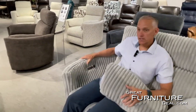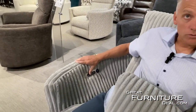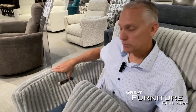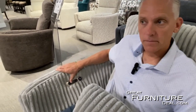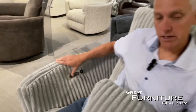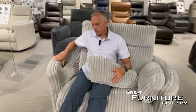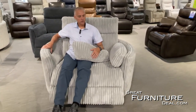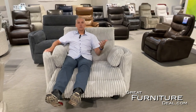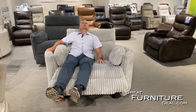The great thing about it as well is this is a power recliner — so it rocks. You have charging built in here: USB and USB-C charging. It's a really smooth, nice power mechanism. You can sit, rock, and when you're ready to be done rocking, you can see how smooth and nice this reclines.